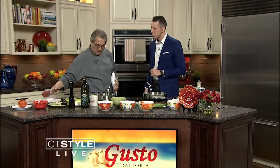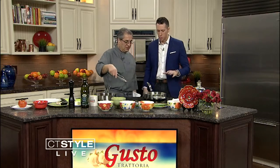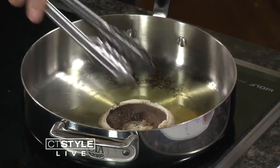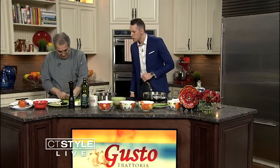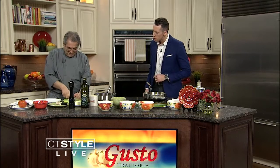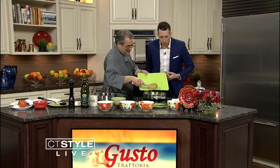We sauté the filet mignon and we're also going to sauté the mushrooms. The whole portobello — we're going to use it as a base. Then we're going to cut some shallots. When you cut the shallots, if you squish it with your knife and then cut it, you get the flavors out. Nice cooking tip.